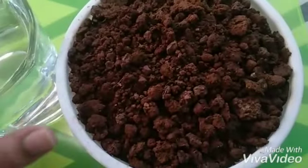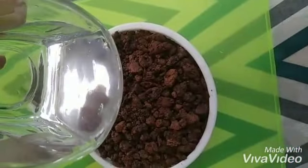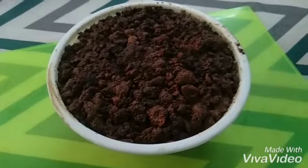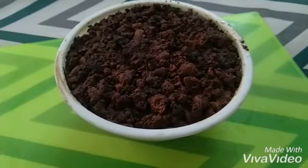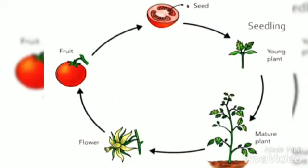Step four: add water. Tomatoes like a sunny spot, so you can keep the pot in a place that gets direct sunlight. Hope y'all will enjoy the activity.